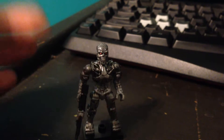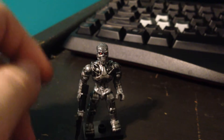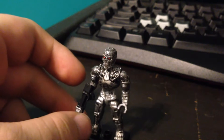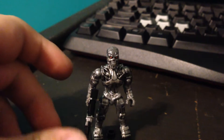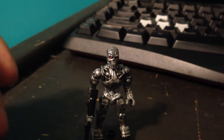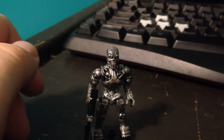Technically, if you want to get more into it, Cyberdyne Systems T-800, the Terminator. Very, very nice figure. I got this this morning — my mom woke me up early to let me know that I had a package. When I opened this, I was very, very happy with what I got.